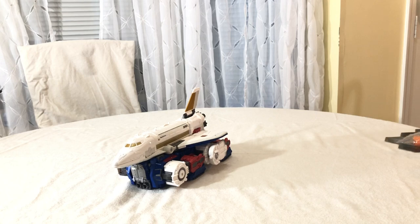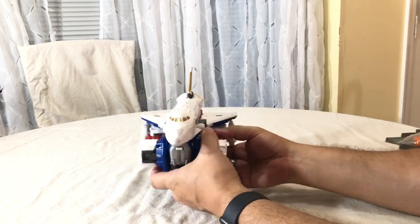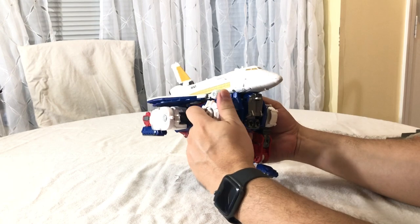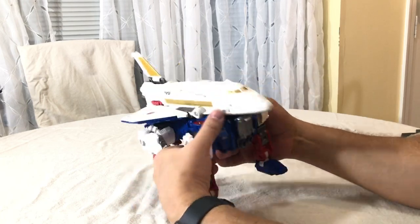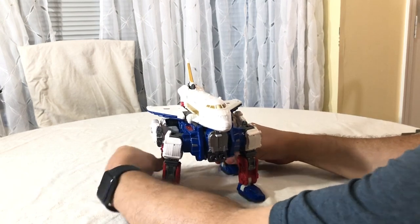He's fully transformable from this combined mode as well — you don't have to transform anything separately. You can turn him from this alt mode into his full Sky Lynx mode without unclipping them, which is nice. It's pretty much the same steps as before: bring the legs down, open up his little chest bits, bring the leg down, and rotate these forward.